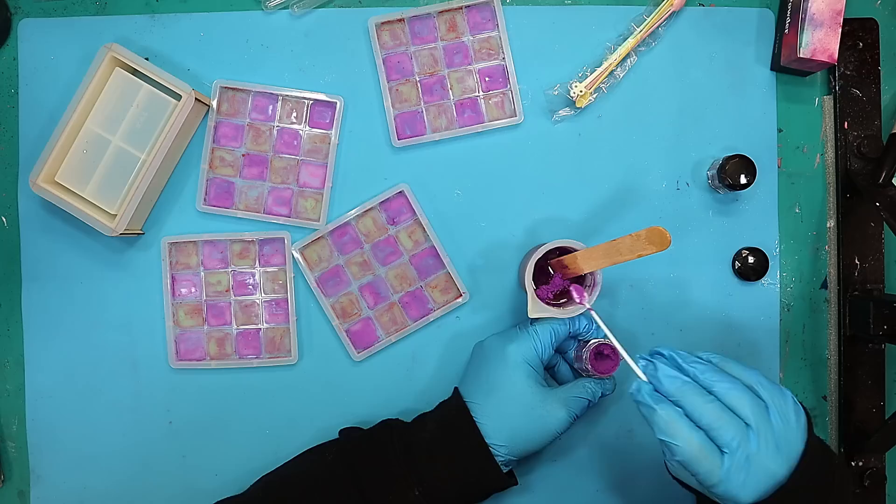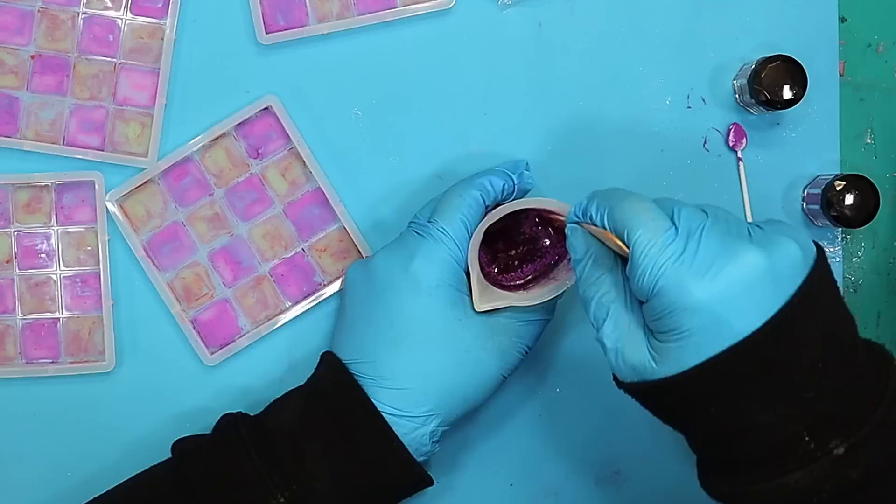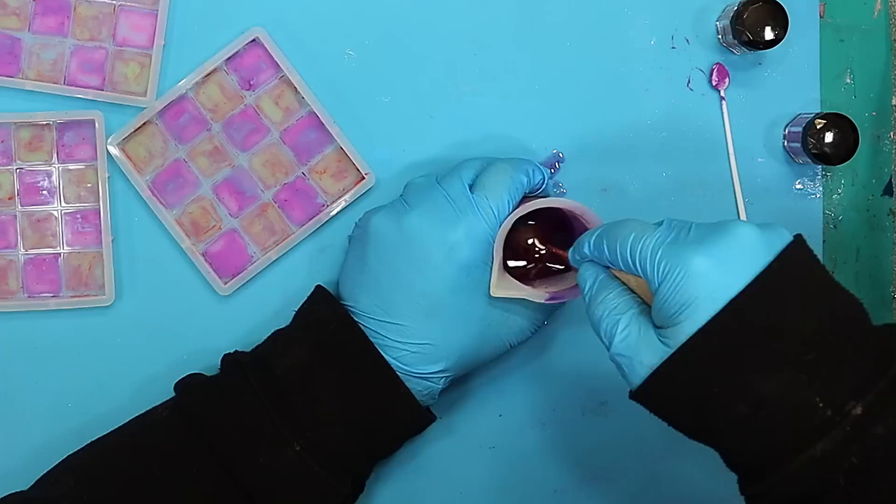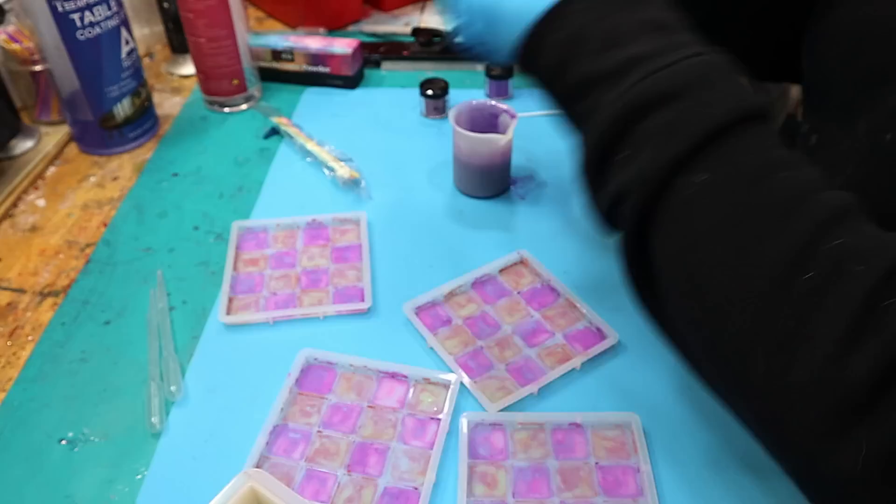I'll mix in another little spoon. Having never used it before, I have no idea what it's going to come out like, how it's going to cure, or even if it's going to work — we'll find out together. It's still a little bit transparent but I'm quite happy with that because I'll put a base colour over the backs of these coasters anyway. Now I'm going to fill up my pipettes — that's how I'm going to place the resin in.